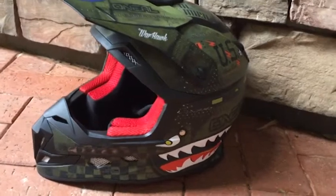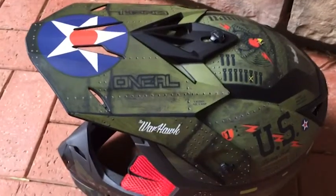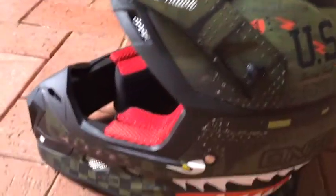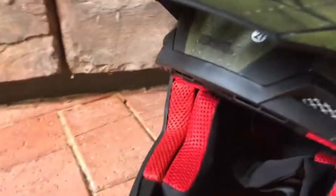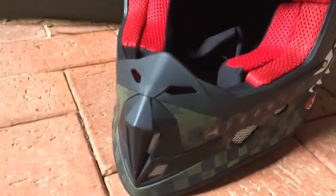Looking over the helmet, it currently has 14 vents on it — up top for air, around the back, all around there. As you can see, this helmet has got some great aerodynamics, but unlike the Series 7, the mouthpiece is a lot fatter and wider.